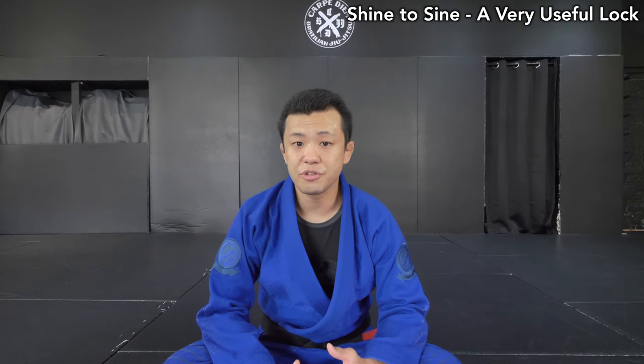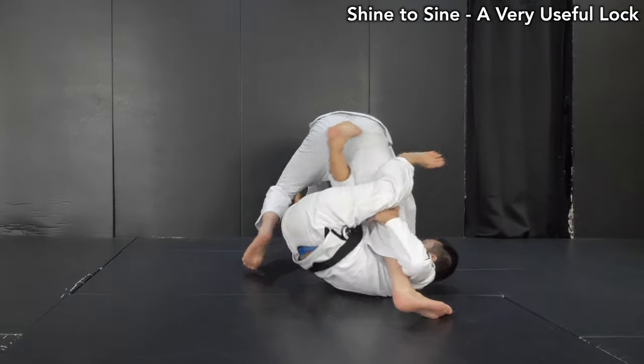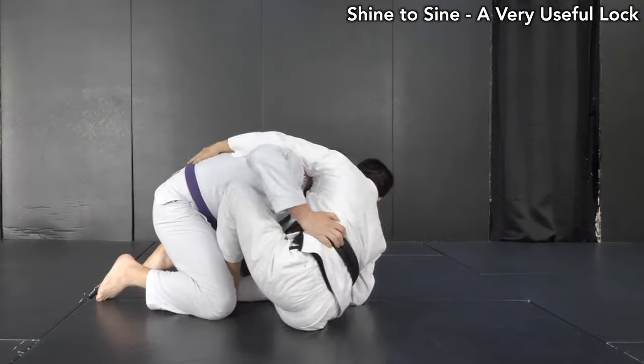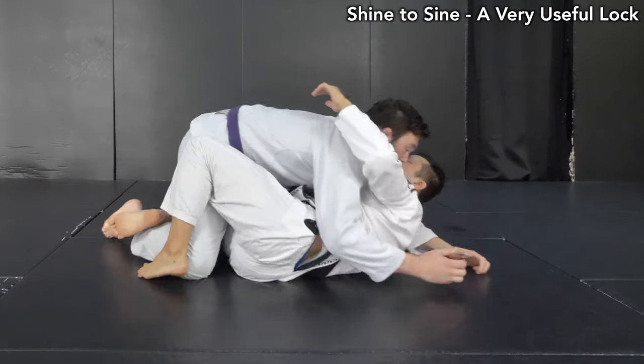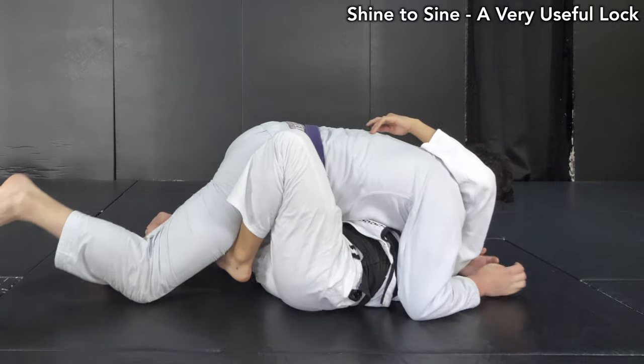Hey guys, Yoshi here. Today I'm going to show you shin to shin. This is about how to use shin to shin when you play guard. This is a great way to do something against the pressure, like making an angle or switching to another position. Hope it works for you guys.